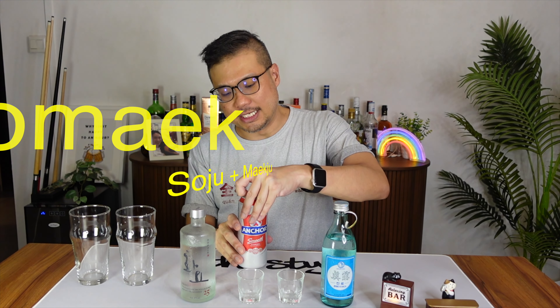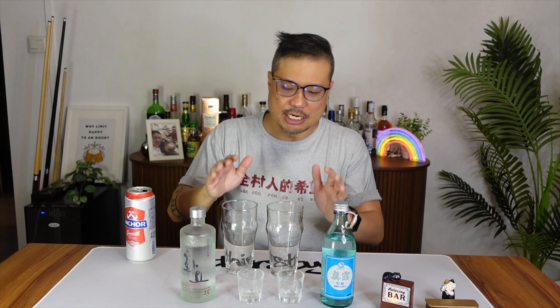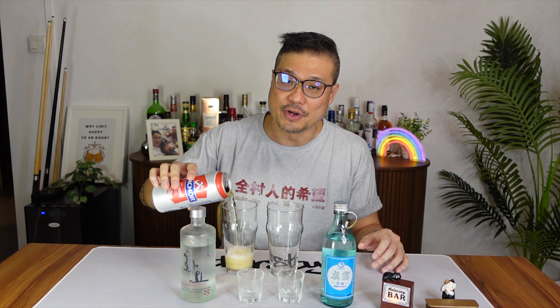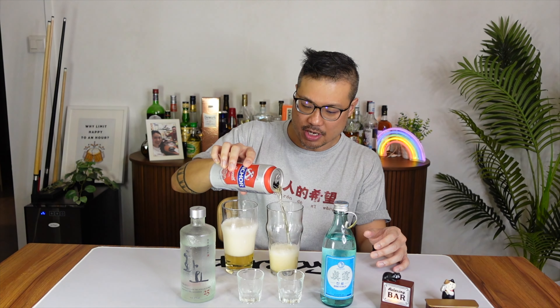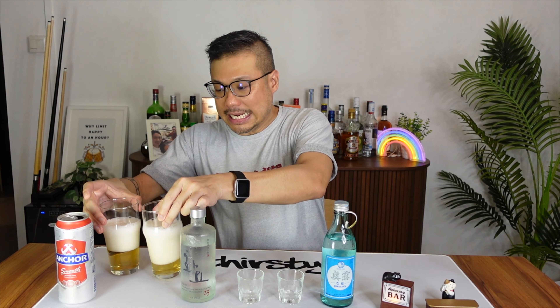Let's start making our somek. Somek is a combination of two words: 'soju' and 'maekju' — soju obviously, and maekju which is beer. Koreans have this drink where they mix soju into beer, hence somek. The fancy way is to knock the glasses on the table and let it all splash in — but I prefer it a bit cleaner. What I will do is pour the beers the way I do my beer reviews, a little haphazardly, so I get the foam in the glass rather than in my stomach.